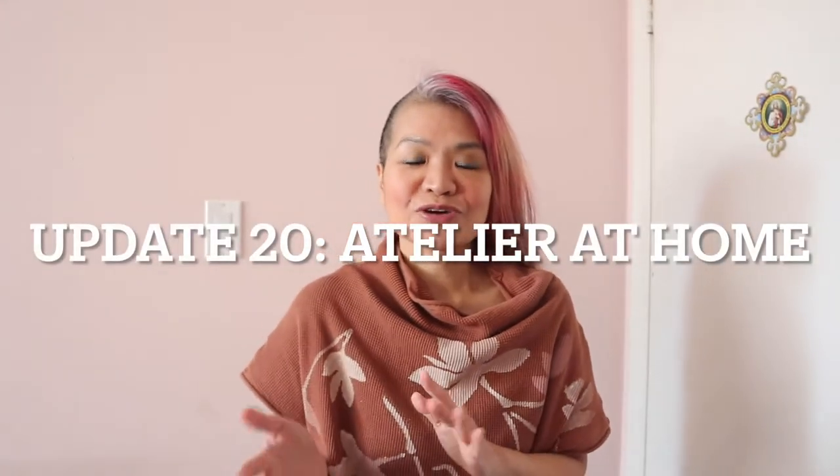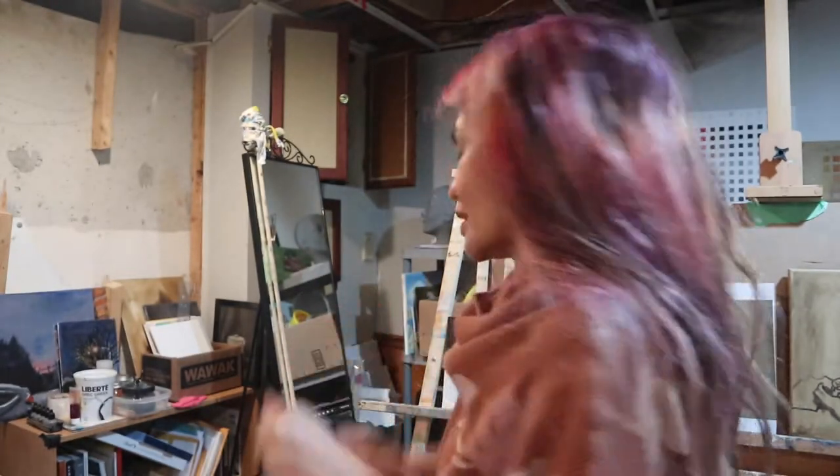Hi guys, welcome to my channel, or if you're a returning viewer, welcome back. Today is another update video for my Atelier at Home series — I think this is update 20, oh my gosh. The way I'm going to talk about the update today: I'll start off with the oil paintings first and then go into the drawing portion, because I have more interesting stuff to show in the drawing portion. Let's get going.